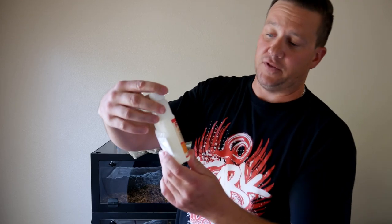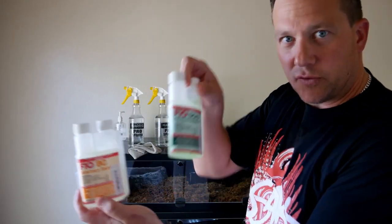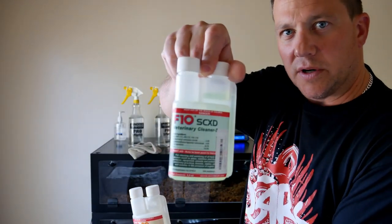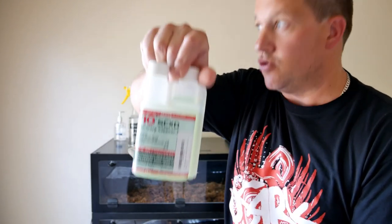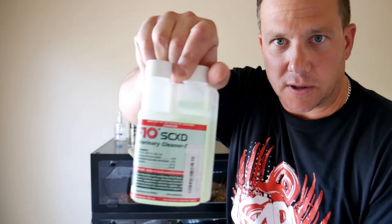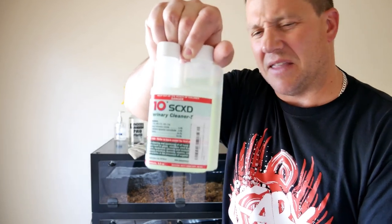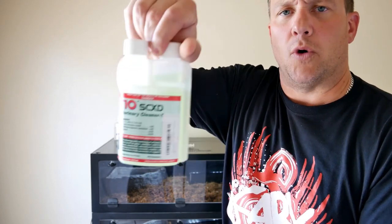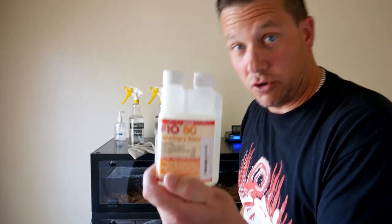I'll provide links in the description for both the F10SC and the F10SCXD. Important safety warning: do NOT use the F10SCXD in a nebulizer. The XD formula contains additional chemicals that will hurt your snake if inhaled. Only use the basic F10SC in a nebulizer for your animals.